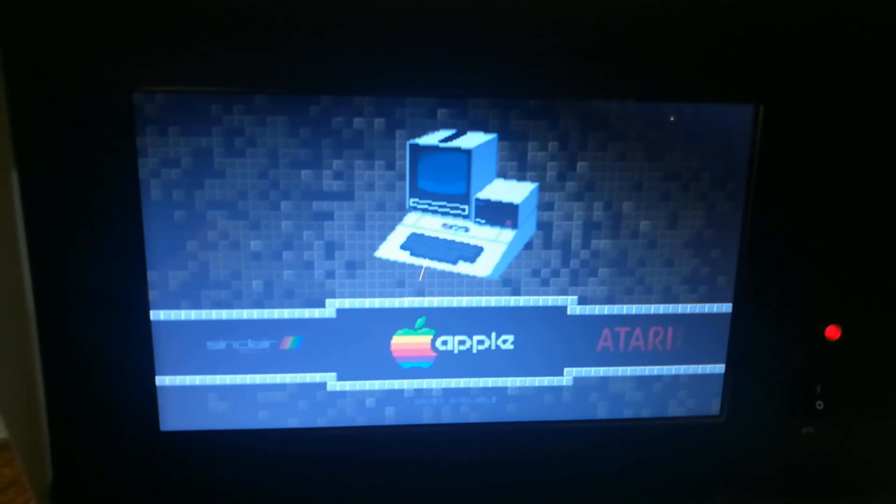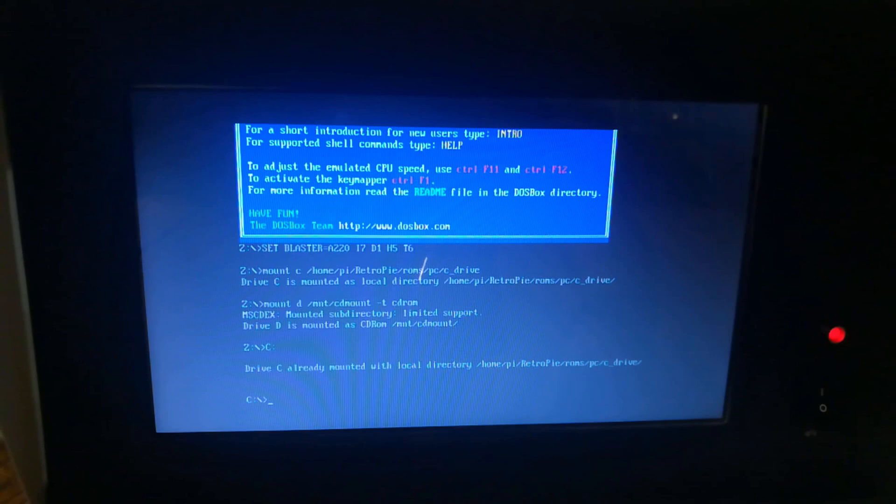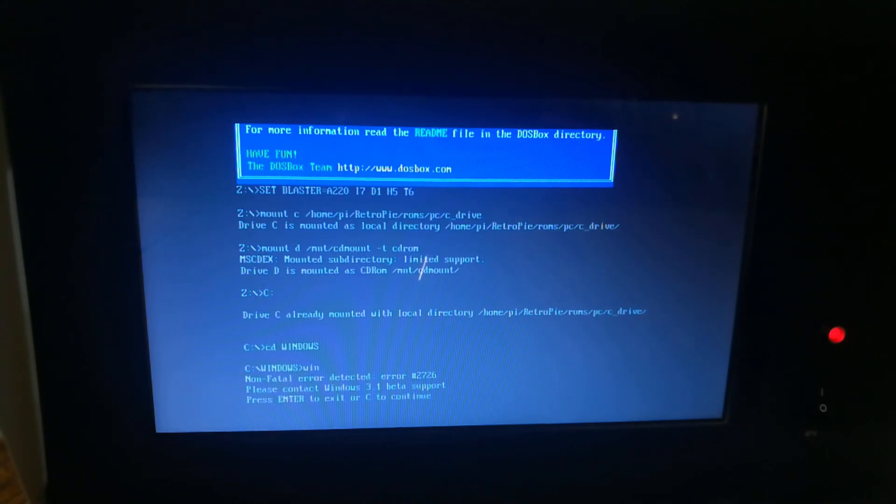I am running Emulation Station as the front end. When it boots up you get to this screen, which lets you pick what system you want to emulate. Let's go ahead and pull up DOS — it's not too exciting, but I do have Windows 3.1 loaded up.